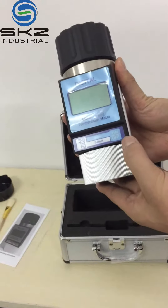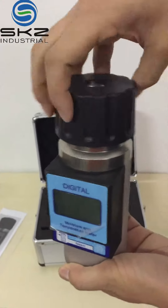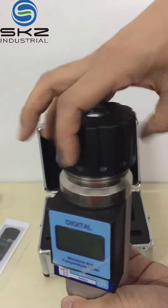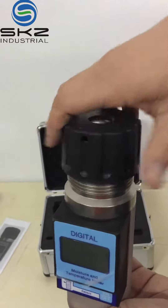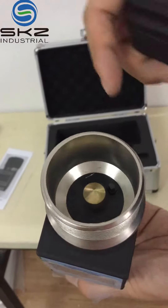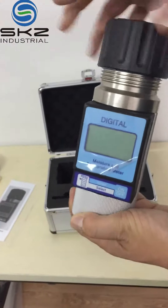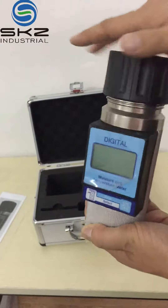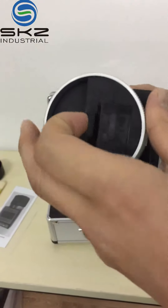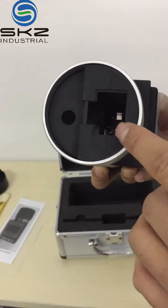This is the moisture meter. Inside, this is the sensor — put the sample here. Here is for the battery; you can put the battery inside. 9V.